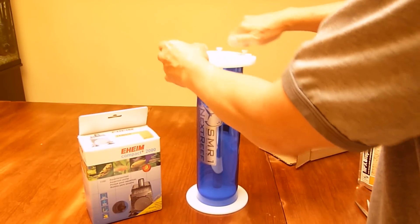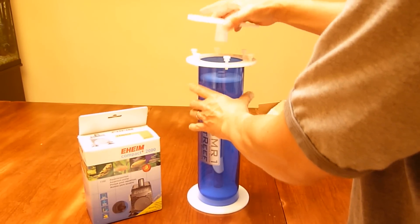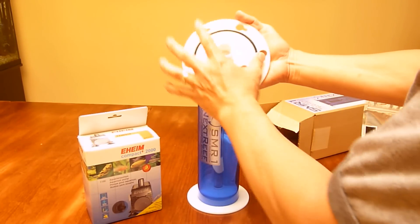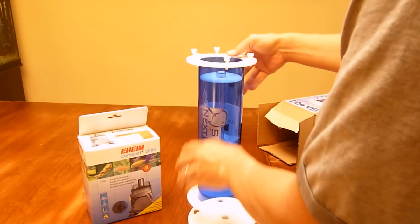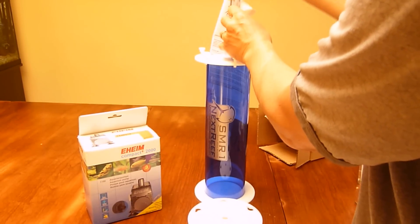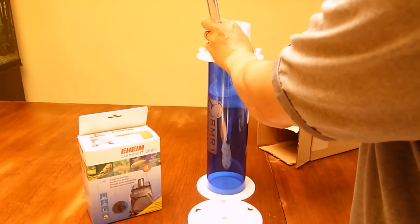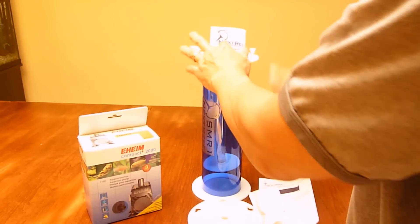Let's go ahead and open this up a little bit so we can take a look at how it's made. That was easy to take the top part off. There's a little gasket here. It feels pretty solid inside the chamber. There are some instructions here and these must be the barb fittings — I'll open those up in a second.